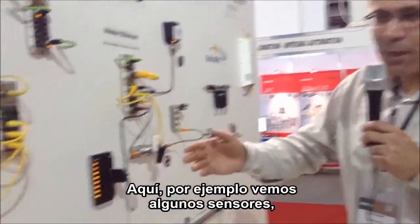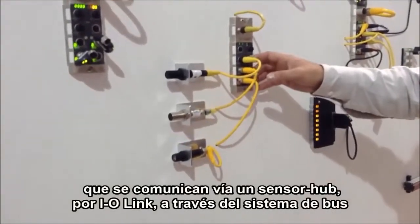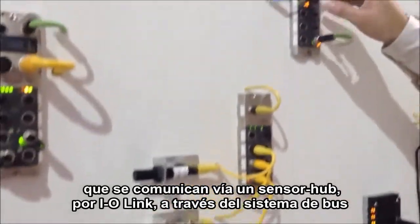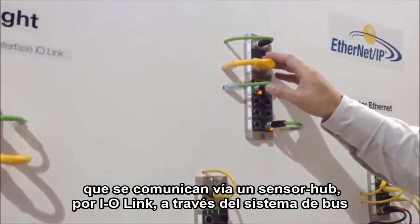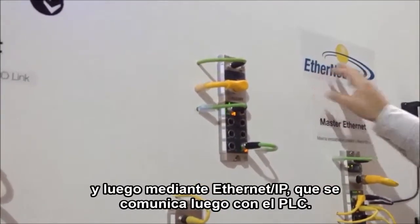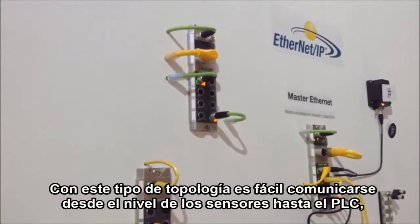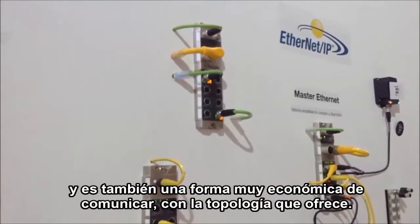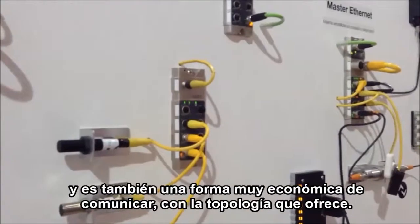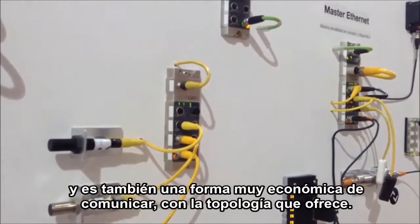Here you find some sensors which communicate via a sensor hub — which we call a hub — and then via IO-Link to a bus system with Ethernet IP, which communicates then to the PLC. With this kind of topology, it's easy to communicate from the sensor level to the PLC, and it's also a very cost-effective way of communicating in the topology which it provides.